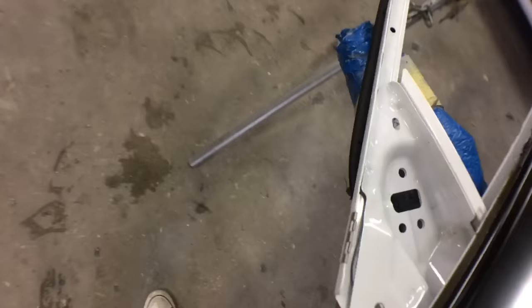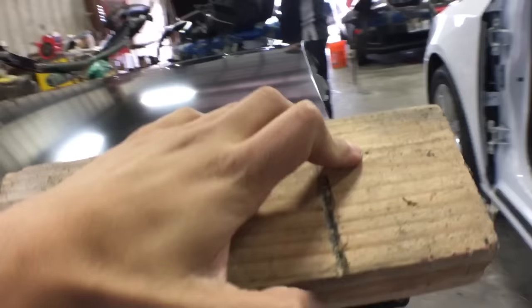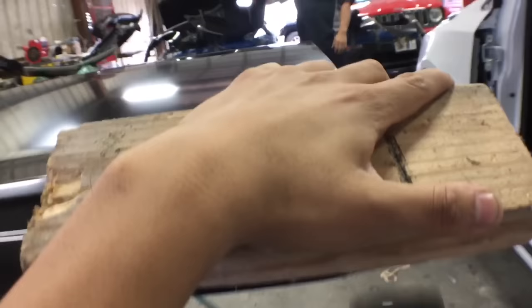Right here I'm putting my new door skin back on the door shell, just making sure I'm placing it close to or exactly where the old door skin was, so you don't have any problems fitting the door when you're ready to put it back on the car.